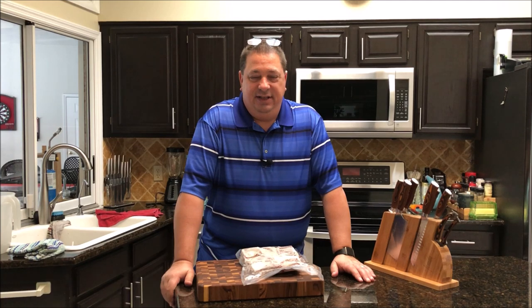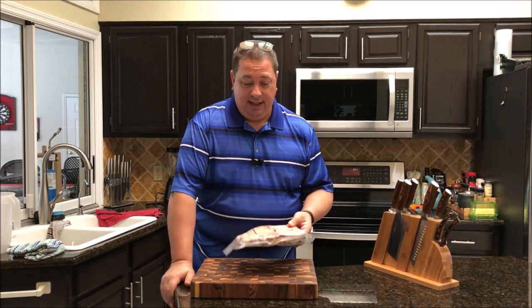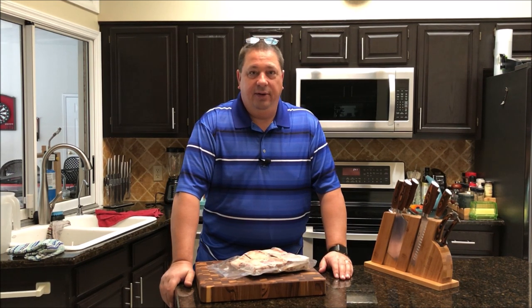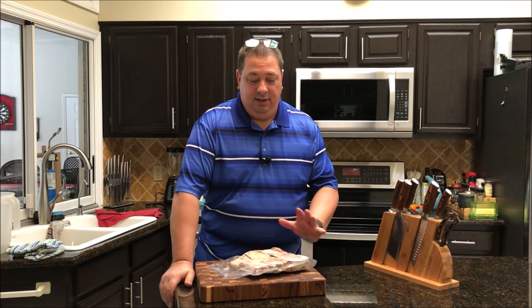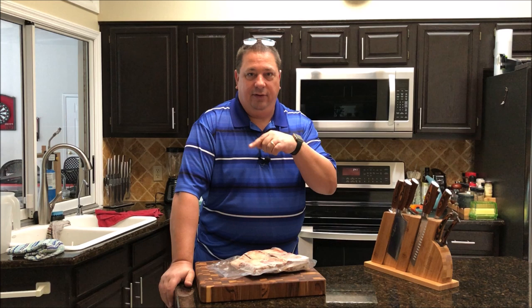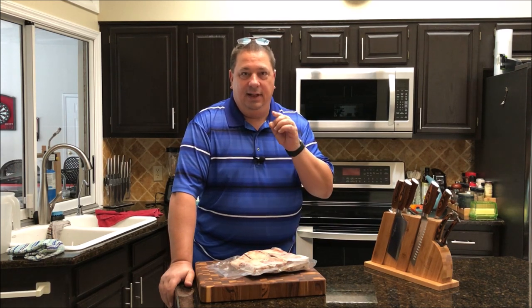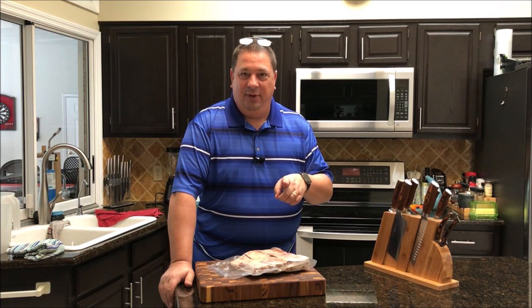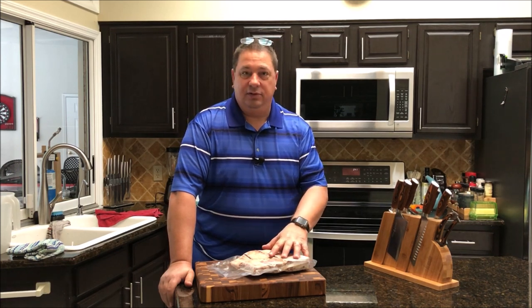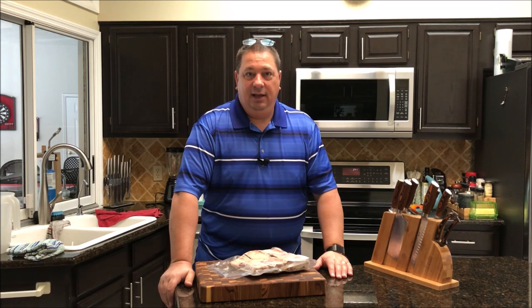Hey y'all, welcome back to the Fire and Water Cooking channel, this is Darren. Today we're going to do something a little different — I'm going to make some beef short ribs pastrami style. I've had some audio and video problems and lost a couple of clips, but I've already cured the ribs for seven days. You'll see some footage of me putting the cure together. After the cure, we're going to put them in the sous vide at 155°F for 24 hours, then on the smoker.